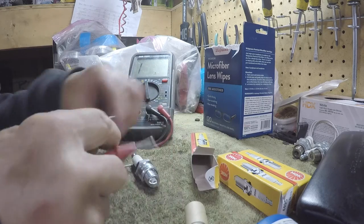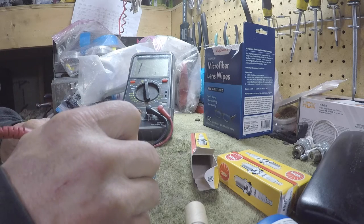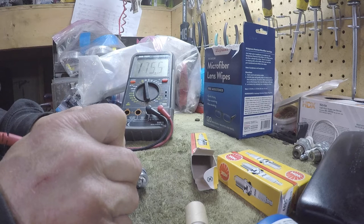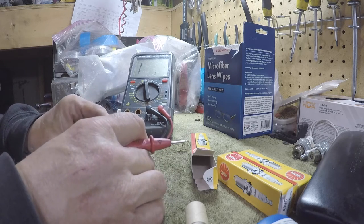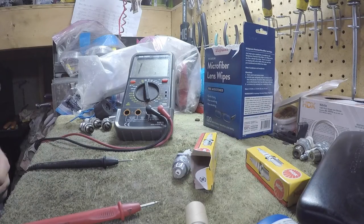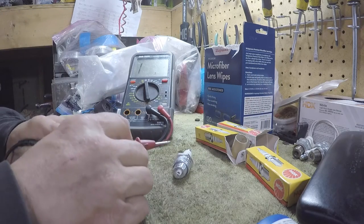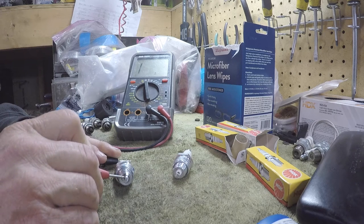I'll have to gap these, but let me just test these brand new plugs first. It'll stabilize at about 50 ohms, so it won't show continuity but it will show resistance. I like to check my plugs before I put them in because I have gotten a bad plug before. And that's why it was running real rich.